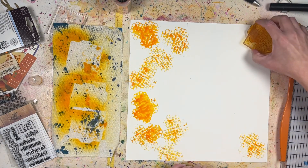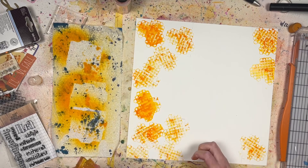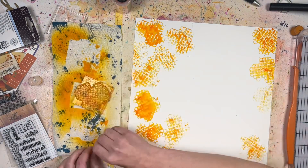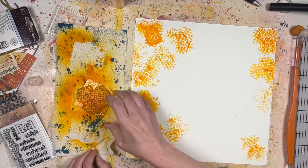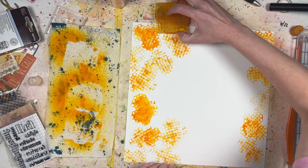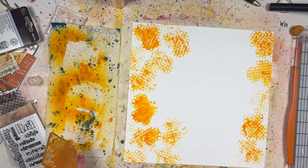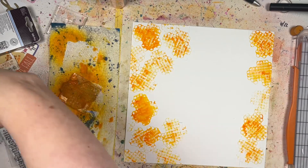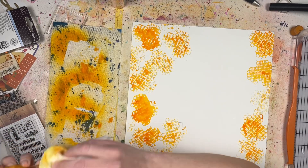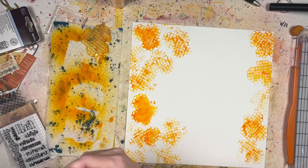I'm spraying the circle stamp with Carved Pumpkin from Tim Holtz. The first stamp gets a little liquidy, but as I keep stamping it's not as liquidy and you can still see the circle pattern — it almost reminds me of honeycomb. I'm rotating the stamp trying to fit parts of it wherever I can. The reason I'm using Tim Holtz spray instead of an ink pad is that I didn't really like the colors in my ink pads — they're very normal primary type colors.